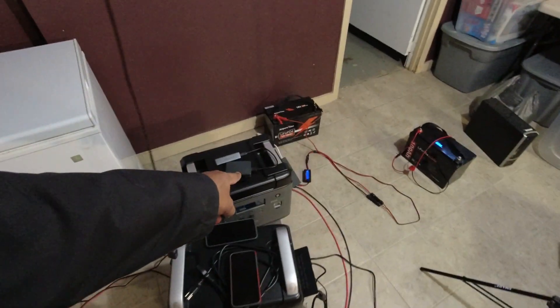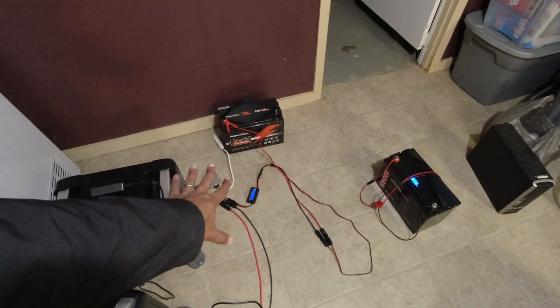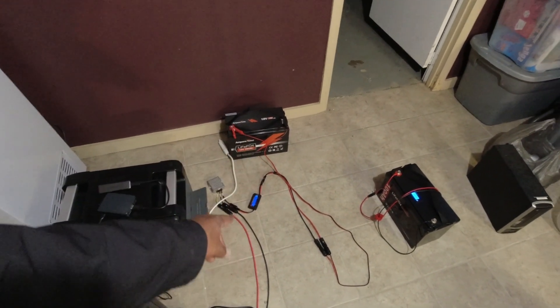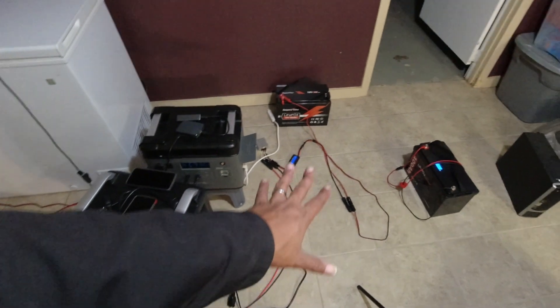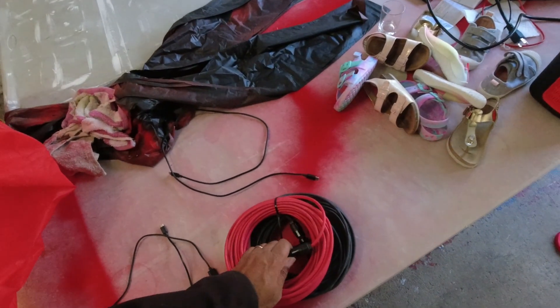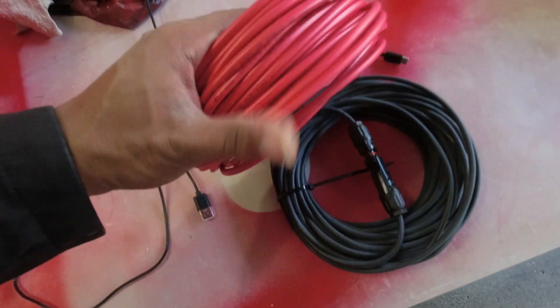I have an Ace Volt MPPT charge controller — super simple. I have a video on that you guys should check out. It charges my batteries. What I'm possibly looking at is the EB120 coming in as well. For some of my more beginner folks: you can't get this stuff wrong. Even with that series array over there, you have a positive and a negative — you can't put them in backwards.